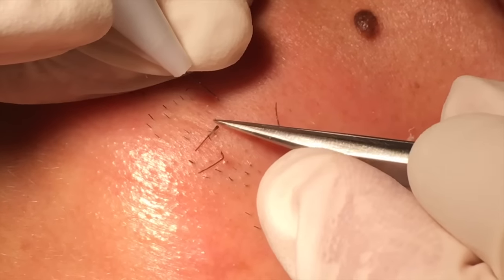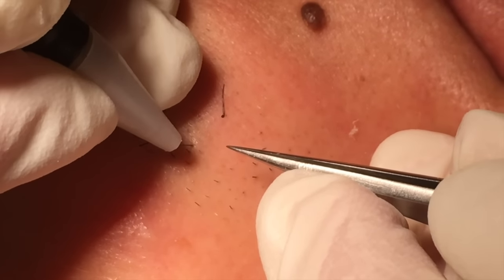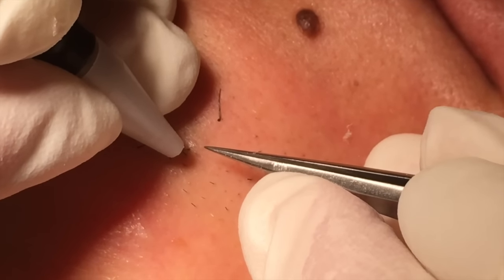Only the hairs with the hair roots are permanently removed. The other ones need a second or a third treatment.